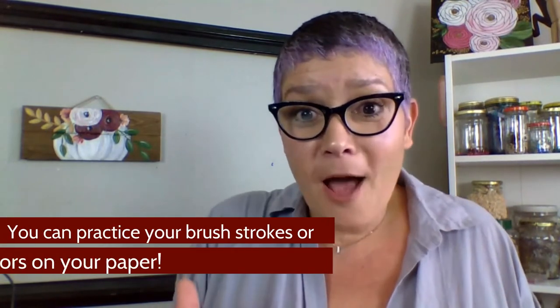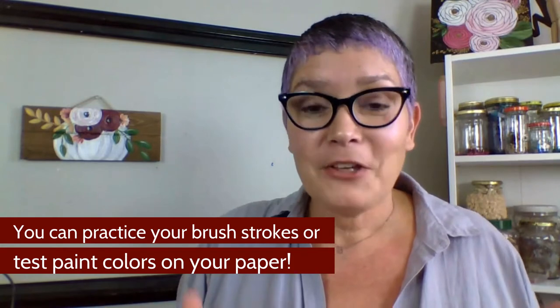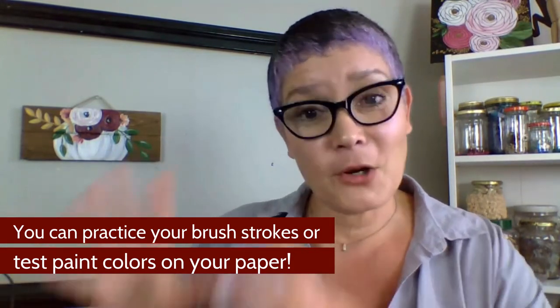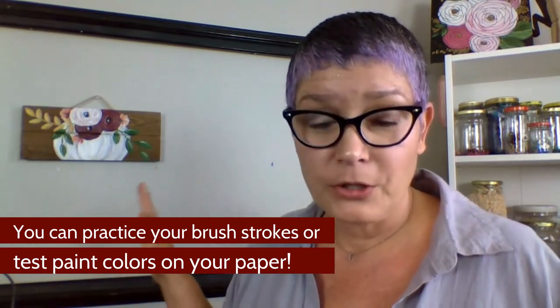There are two sheets of newsprint in there. The other thing that piece of newsprint does is give you an opportunity to practice. You'll be able to practice creating some little flowers or some little leaves on your newsprint before you actually put it on your wooden plaque. That way, you get a couple of passes at it before you actually do it for keeps. If only all of life were so easy, right?